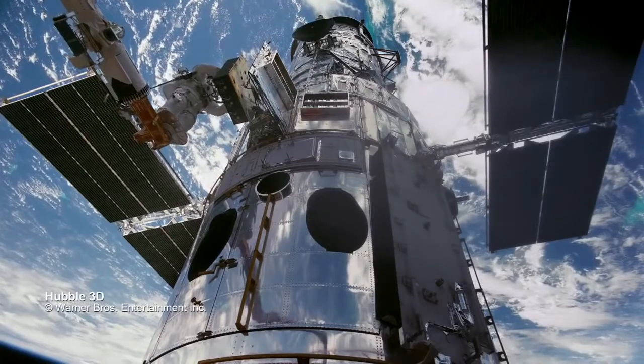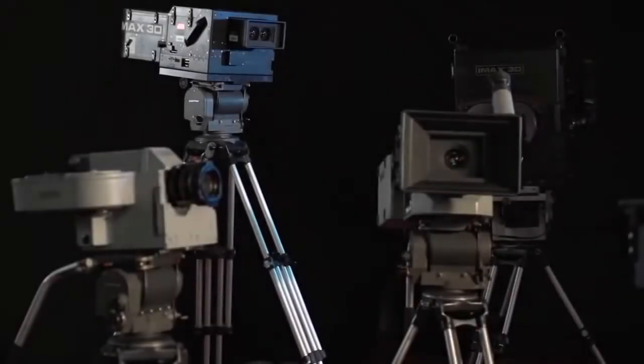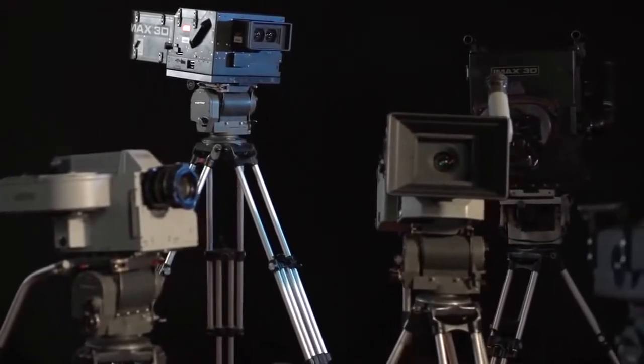We have cameras that have been up in space. We've got cameras that have gone to the bottom of the ocean. We've got cameras that run at high speeds. We've got them all. The goal of the digital camera was to build something that was smaller, more compact, lightweight.